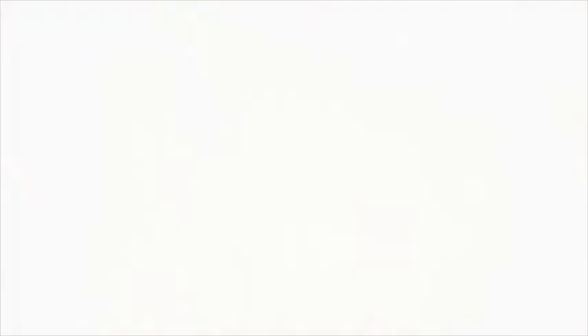For more information on our services, please visit our website or call 519-624-1595.